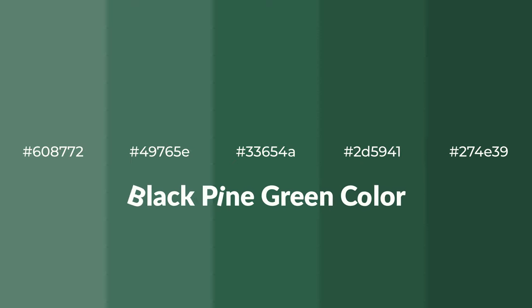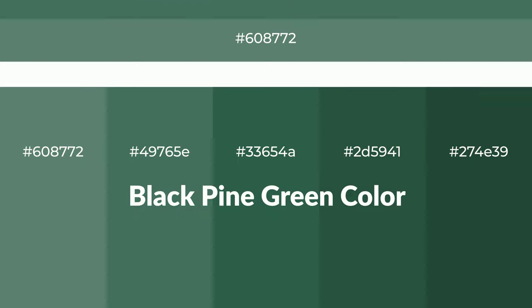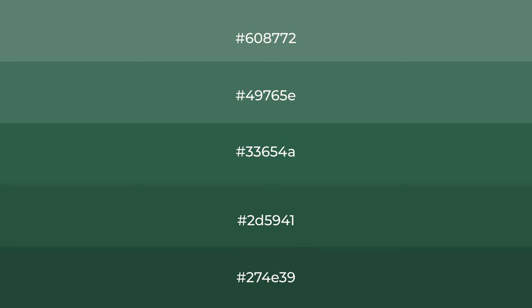Cool shades of black pine green color with green hue for your next project. To generate tints of a color, we add white to the color, and tints create light and exquisite emotions.